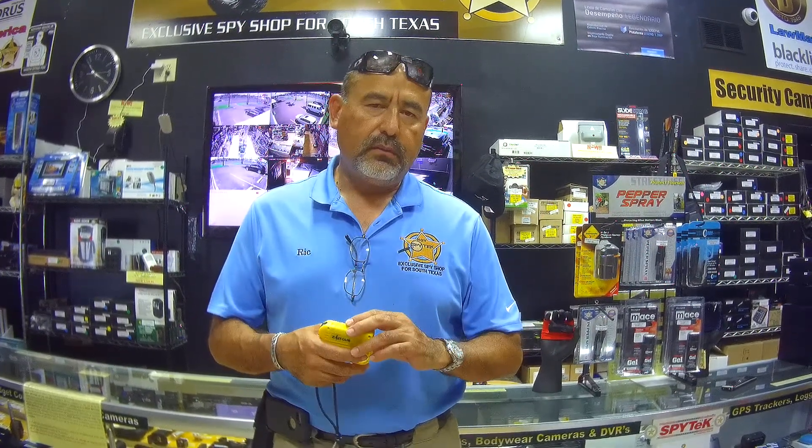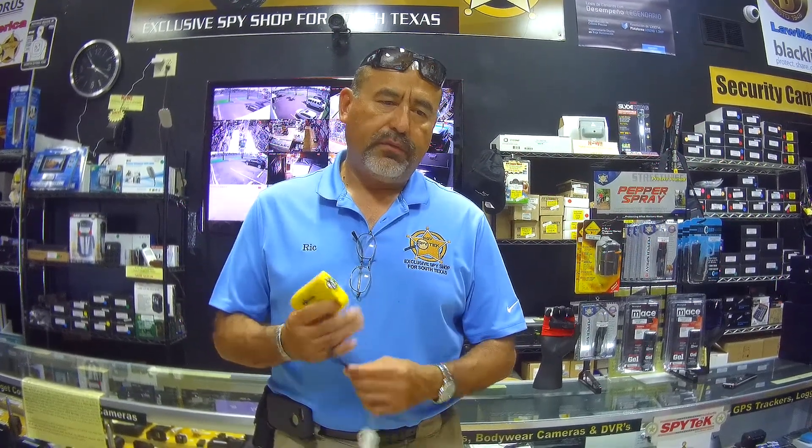These little gadgets are very effective. However, they're not going to disable a person the way a conductive energy weapon will — the conductive energy weapon will fully disable a person. This stun gun will probably give you 10 to 15 seconds to get away or to get help.